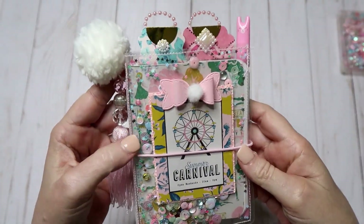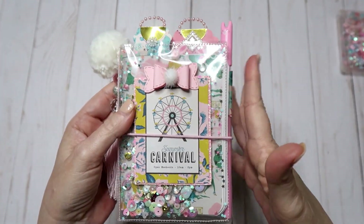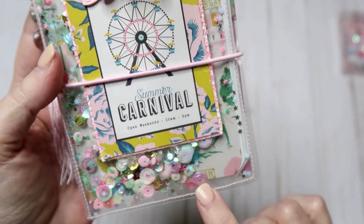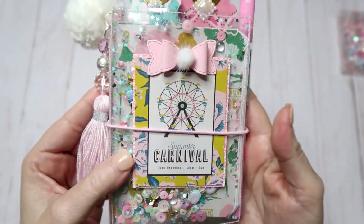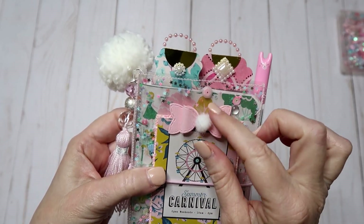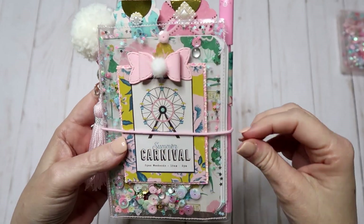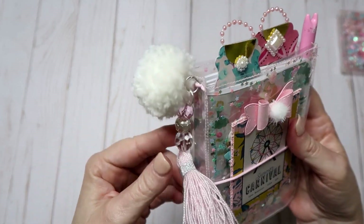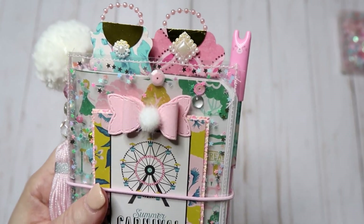I used some of my sequins in here — hope you guys can see them, they're really pretty. It's all different colors that go with the Carousel Collection by Maggie Holmes, that's the paper collection I used. It has little stars, moons, some little hearts, all kinds of things in here. The sequin mix is so pretty. This right here is a little pink and mane bow, and then I did another one of the little Christmas balls from Hobby Lobby — I just glued it there. This is from the paper collection, and then I have some pink elastic that goes with the paper collection, really pretty.